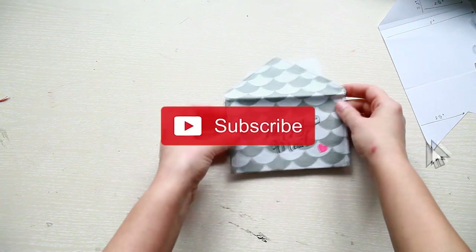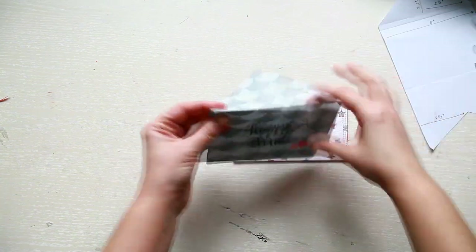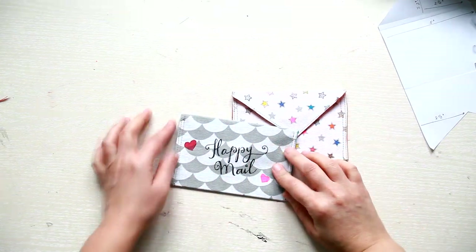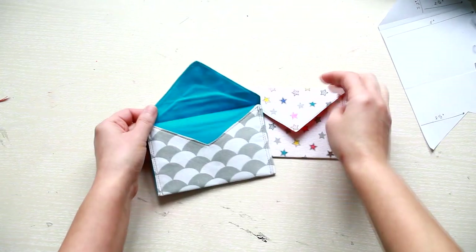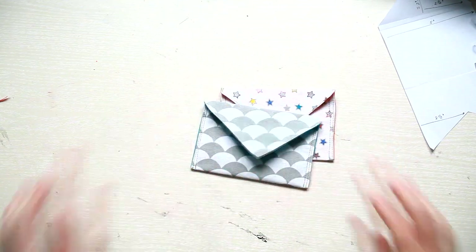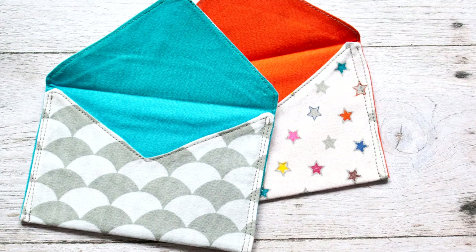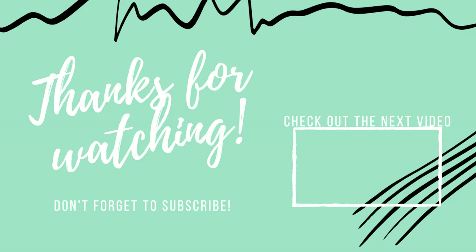If you liked this video give it a thumbs up, and if you're new to my channel don't forget to subscribe so you won't miss any of my future videos. Thank you so much for watching and I'll see you soon with a new tutorial. Happy crafting!